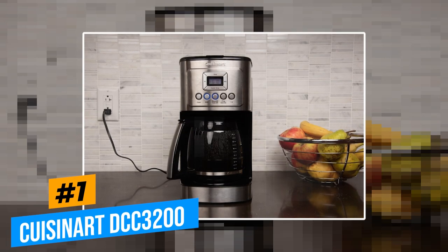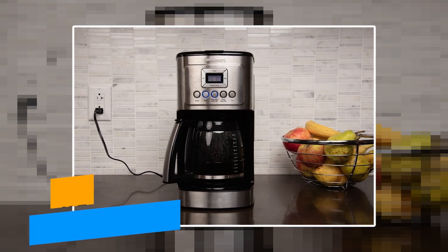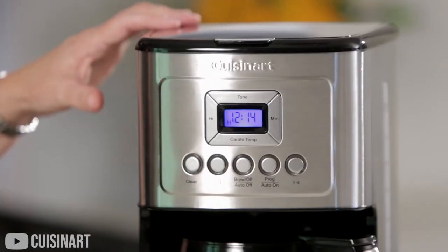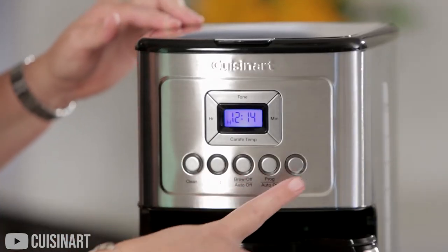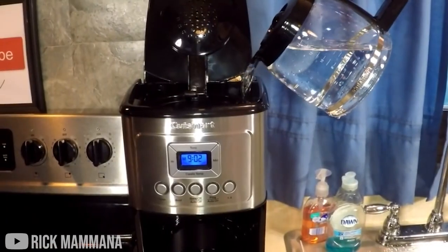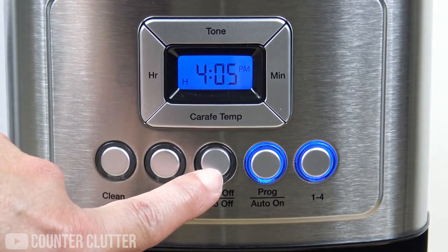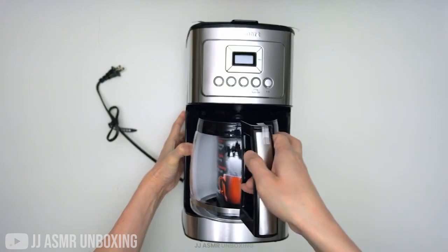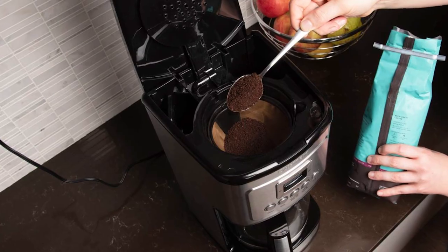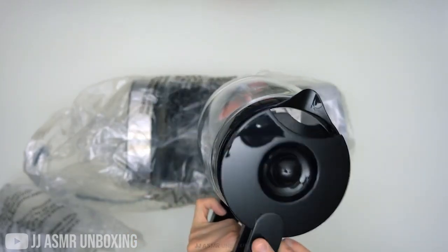Our first pick for the best drip coffee machine is the Cuisinart DCC-3200 coffee maker. This awesome machine is incredibly easy to use, but still packs enough features to give you a quality experience. For starters, it comes with a 14-cup carafe, so it's perfect for when you have company over. It also comes with a brew strength control button, meaning that you'll get your exact taste preferences with every cup. What sets this one apart from the others on this list is that it promises much hotter coffee without compromising on taste.